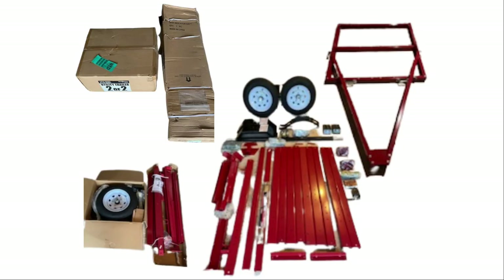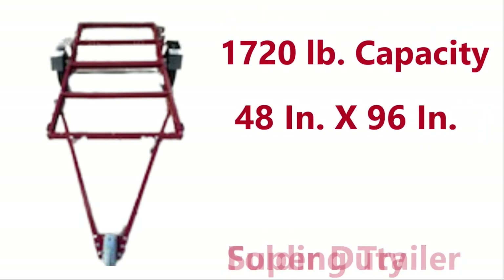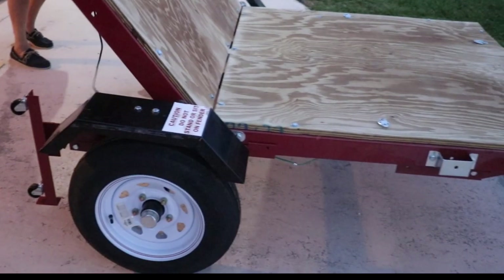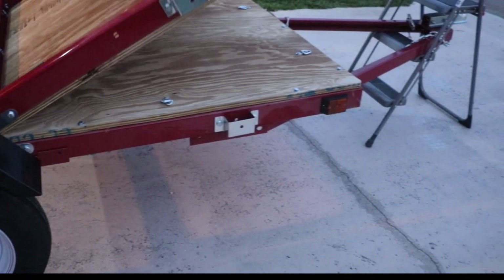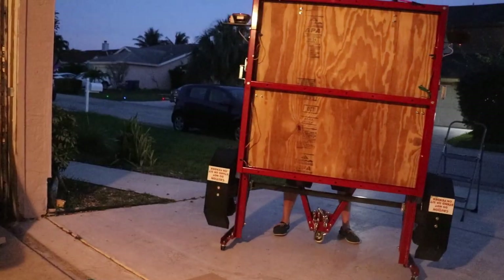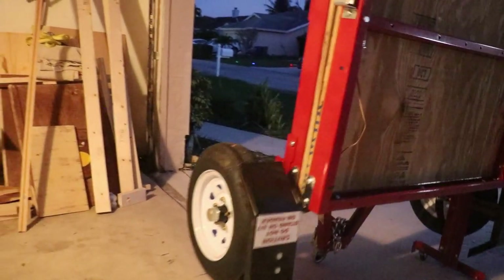So let me show you the trailer kit that I purchased. My kit cost $449 and it has a load capacity of over 1,700 pounds. One of the other features is that you can fold it up and stow it away in a corner of the garage, so you're not taking up a lot of space or looking for a place to park it out of sight in the backyard.